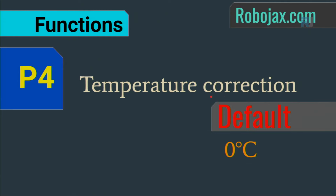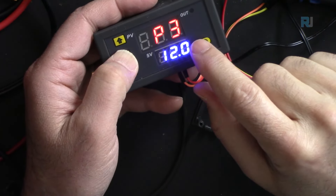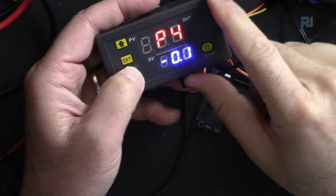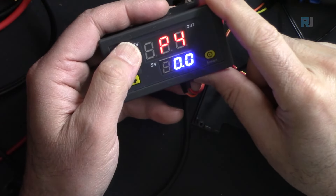P4 is temperature correction. The default is zero. You can add or subtract a value — positive or negative — to compensate for sensor drift over time.